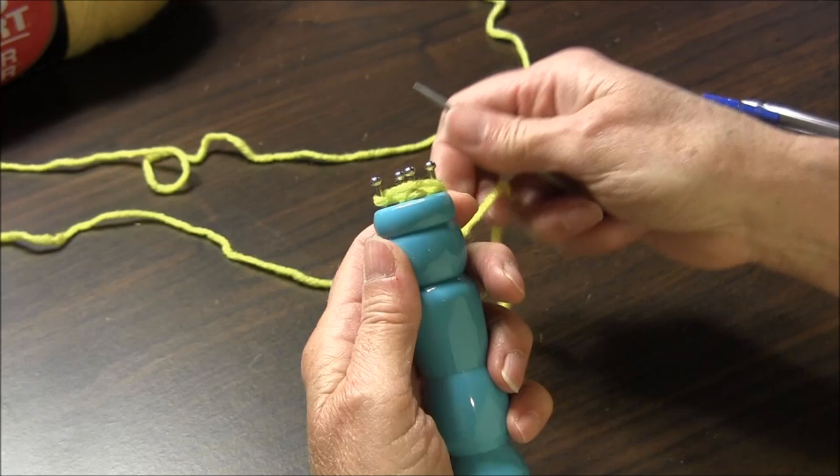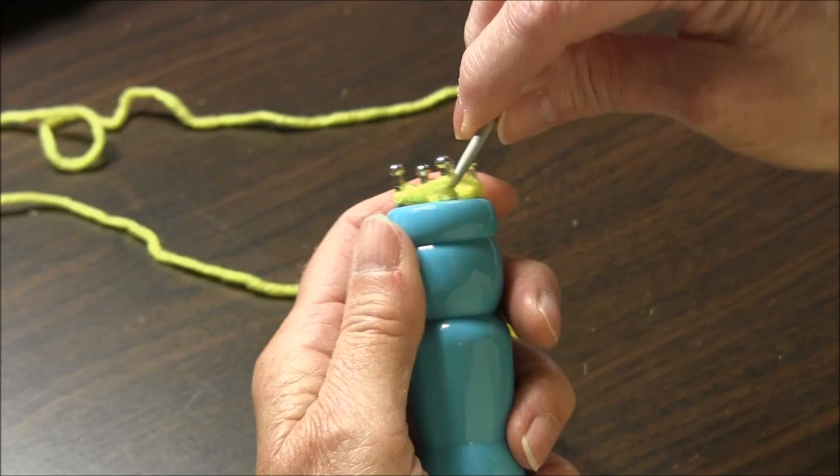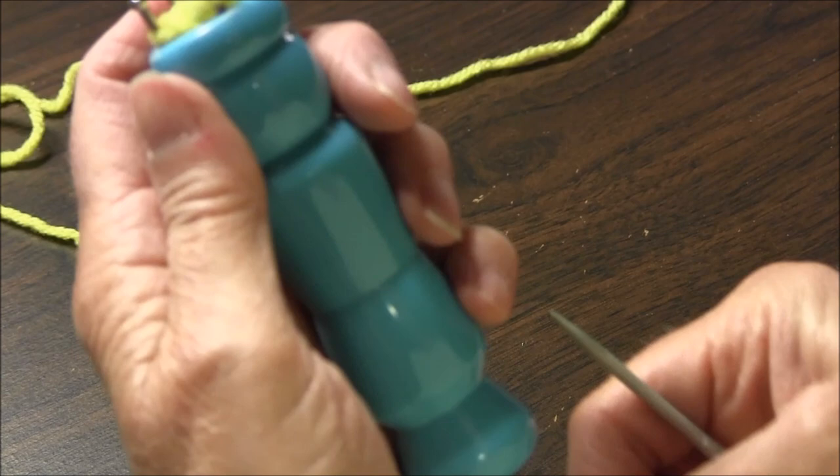Now we're going to start to do the knitting. You take the bottom loop and you pass it over the top loop and the peg. The bottom loop goes over the top, and every so often you need to pull it.